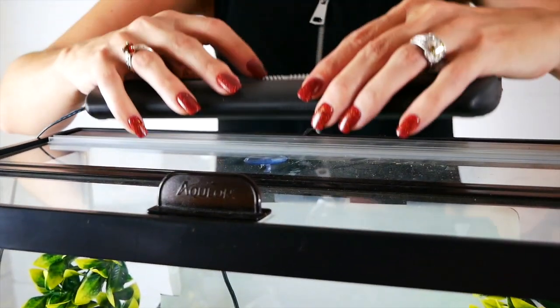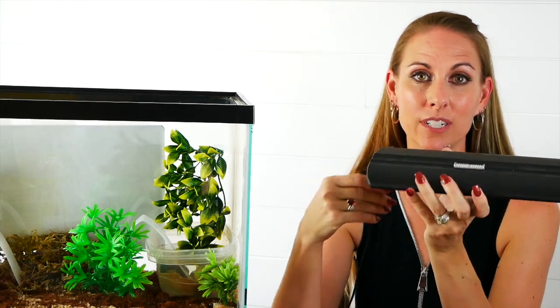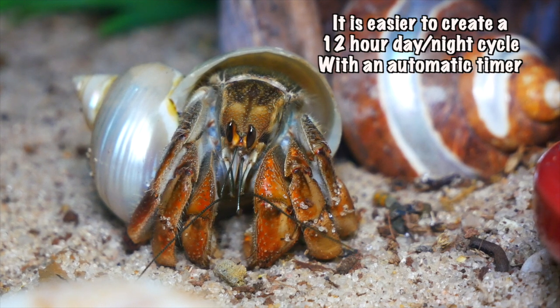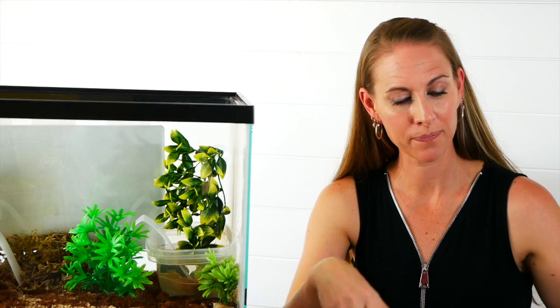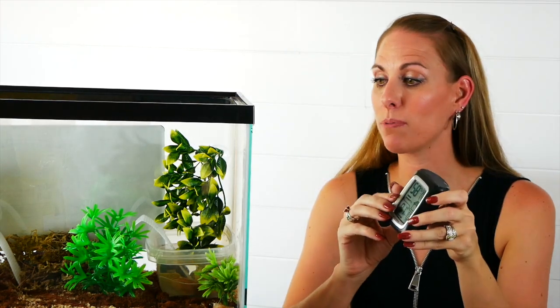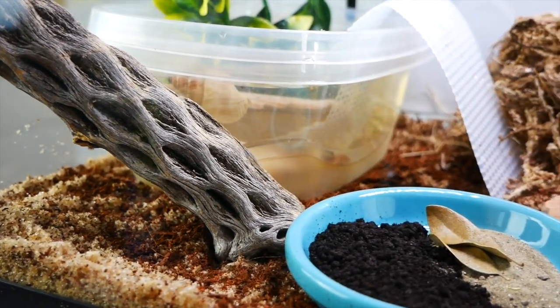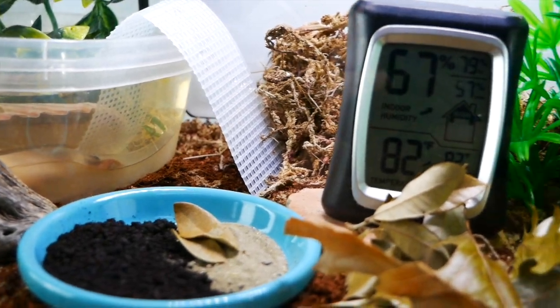You'll need a light for your tank to provide a 12-hour day and 12-hour night cycle, which is important to the metabolic process your hermit crabs need to process their food. Finally, you'll need a gauge placed in the center of the tank to monitor heat and humidity as you increase those in increments over the next 30 days of the PPS method.